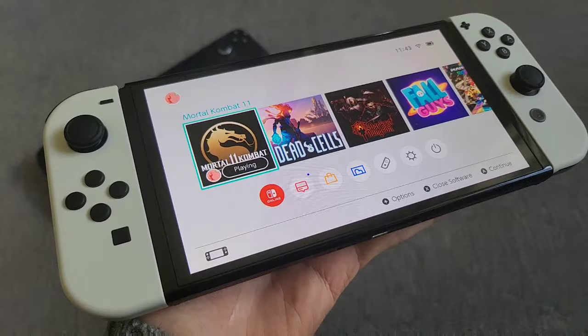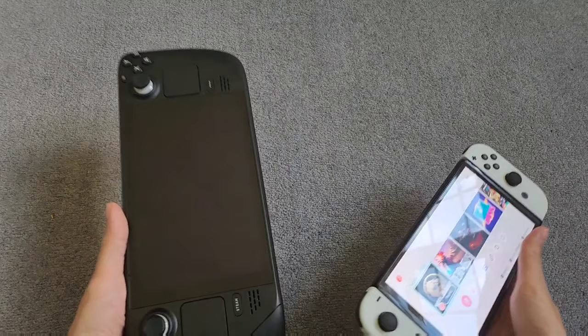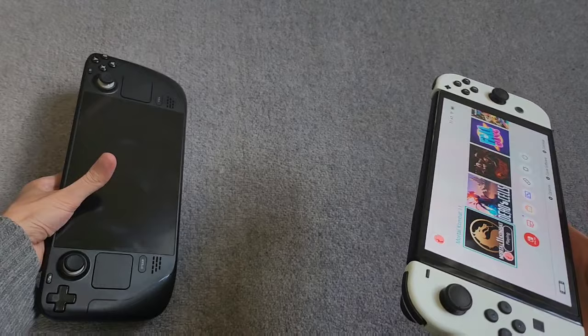I do prefer the Switch OLED's body and design over the Steam Deck. Compared to the Steam Deck it is a lot slimmer, a lot easier to hold, and a lot lighter. When I try to one-finger both of these devices, it's way easier to do that with the Switch OLED obviously.